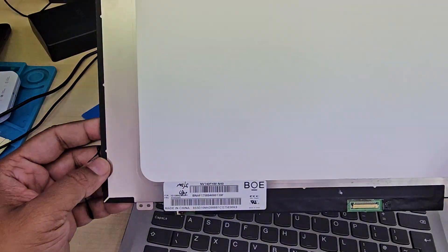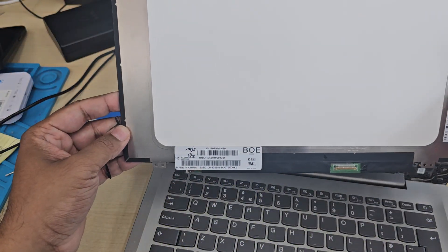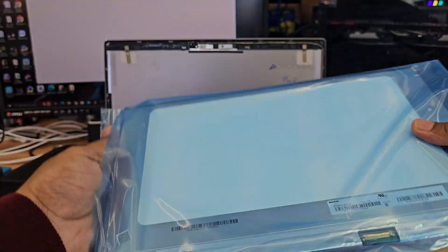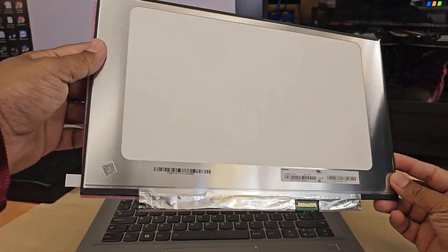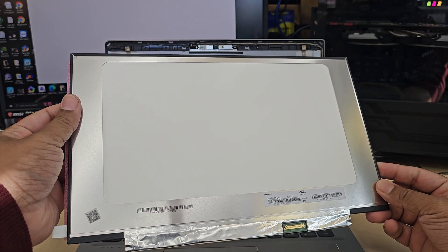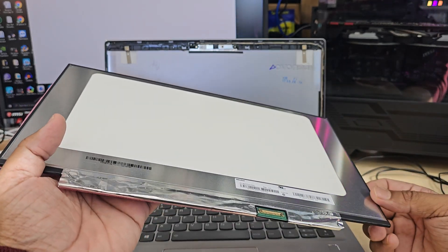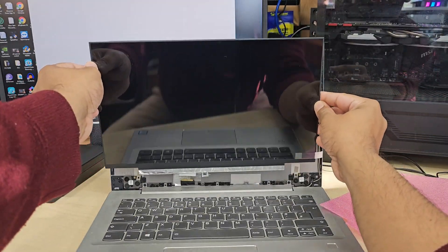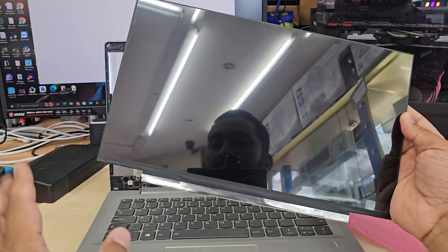That's the actual module number — you can take a note and order it for the Lenovo IdeaPad, whatever the model is. If you have any questions, don't forget to leave them in the comment section, and if you find this video helpful, please subscribe to this channel to show your support.